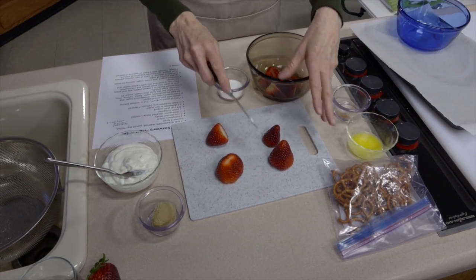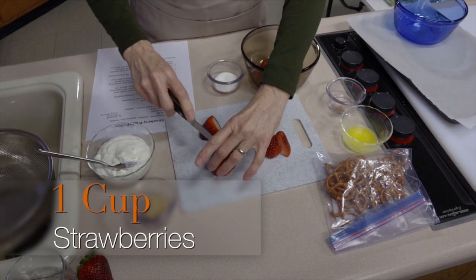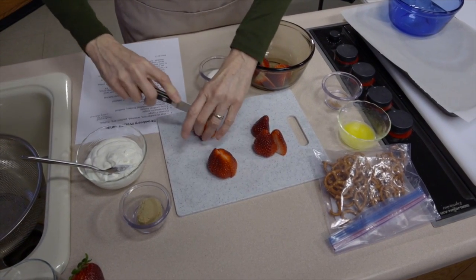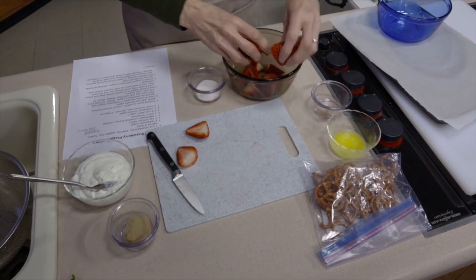These strawberries are huge and this only makes two servings. I'm going to cut them in half, and this really monster one I'm going to cut in quarters so that they're similar in size. Then I'm going to put them in a bowl.